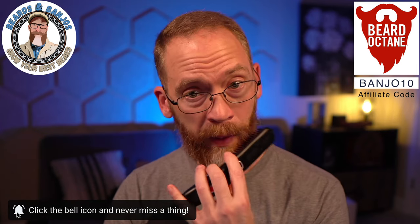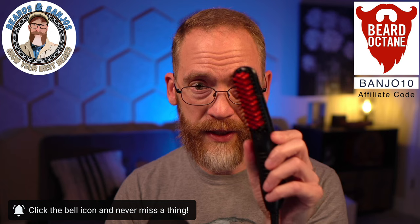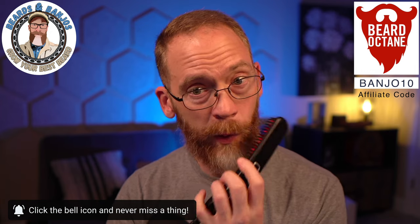Make sure you're subscribed to the channel and click that notifications button. If you've got a big mustache, this is compact enough that it will work on your mustache. I don't have a separate mustache right now, but I'm getting the heat in it and then using the boar's hair brush to get some tension, then using my hands as a cold shot.